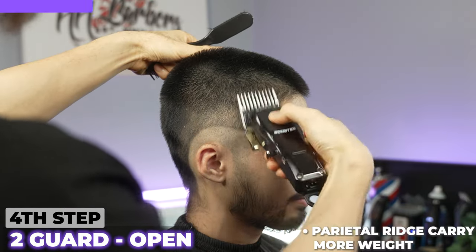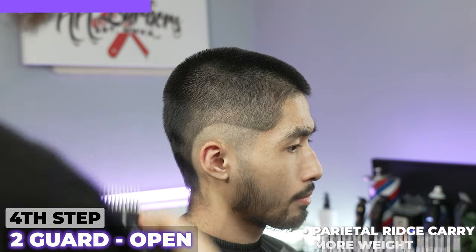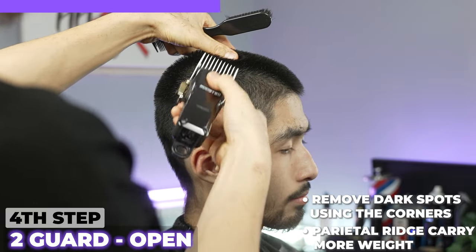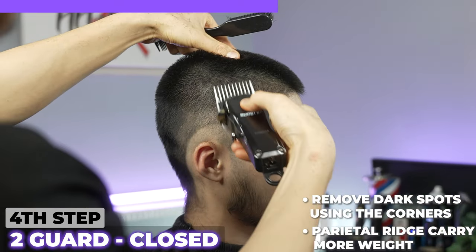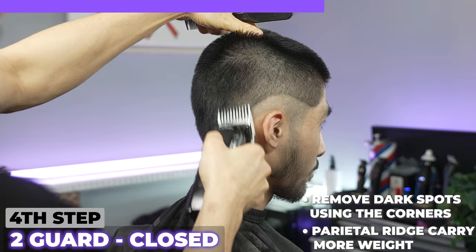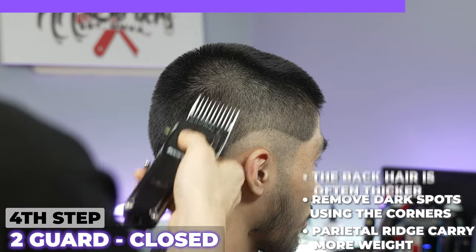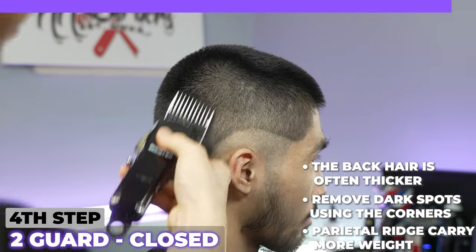The parietal ridge carries more weight because all the hair is just flowing and laying on top of itself. So we're going to use our corners to take off those spots that you see right there. Now I'm going to close this guard to take off any more lines that we see. Moving along to the back as well, doing the same thing — opening it with the two guard, coming in, now closing it to blend it even more. Most clients have thicker hair at the back, so we always want to tailor it to how our client's head is.